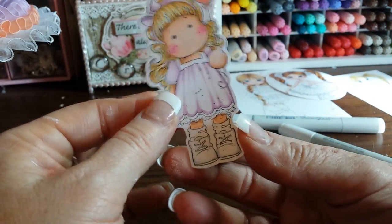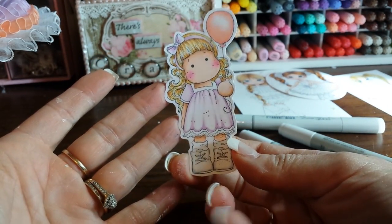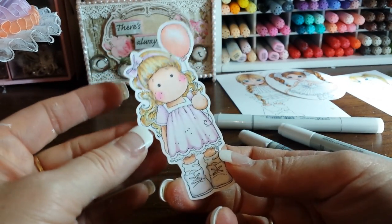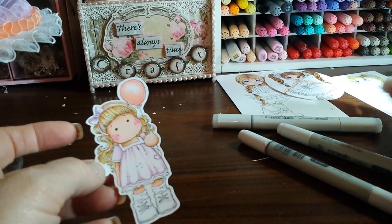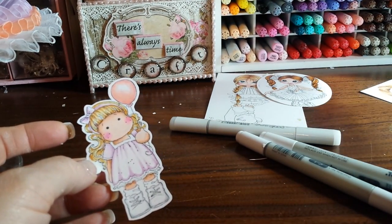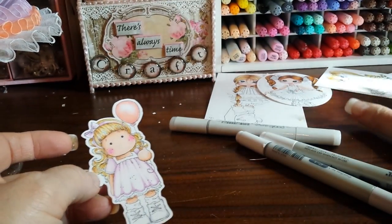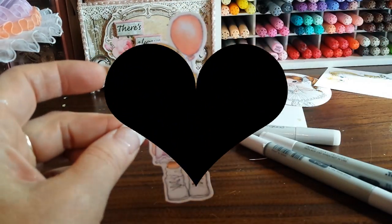We're at 15 and a half minutes - that's how long it took to color this little Tilda. That's about right, it takes me about 15 minutes. Some of these other images I've been working on take way longer. Alright, that's it. Thanks for watching, bye!